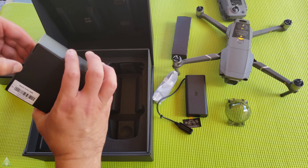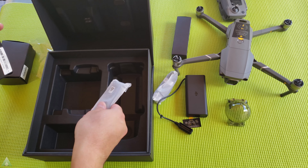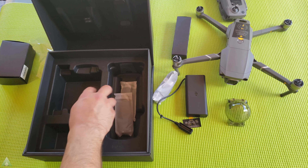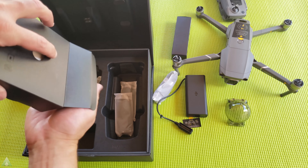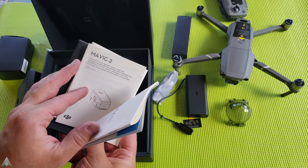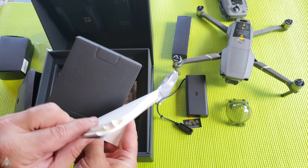In this box we have the propellers — looks like we have two, four, six. So we have four propellers and then two spares. We also have what looks to be a manual. In terms of the manuals, we have: what's in the box, DJI Care Refresh information, quick start guide for the Mavic 2 Pro, Mavic 2 battery flight safety guidelines, and the Mavic 2 disclaimer and safety guidelines. And that's it.